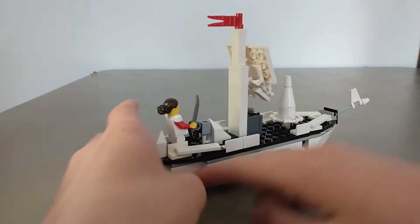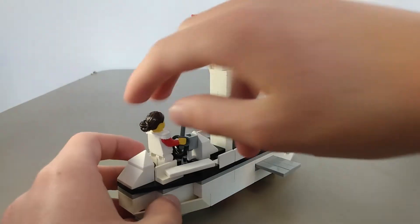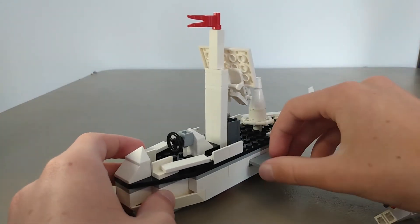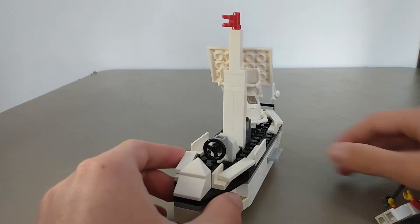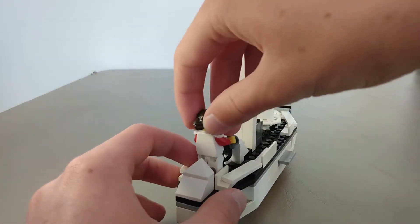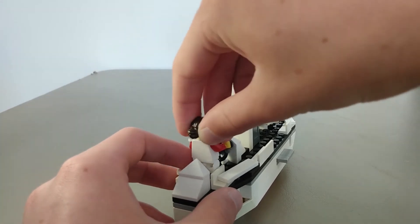And then we've also got — you probably saw this — this is the plank that you can have your enemies walk and fall in, and it retracts. It doesn't go in all the way and it doesn't go out super far, but it's a small boat so I did what I could.